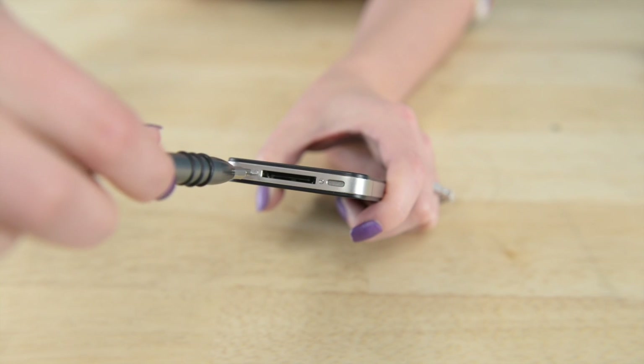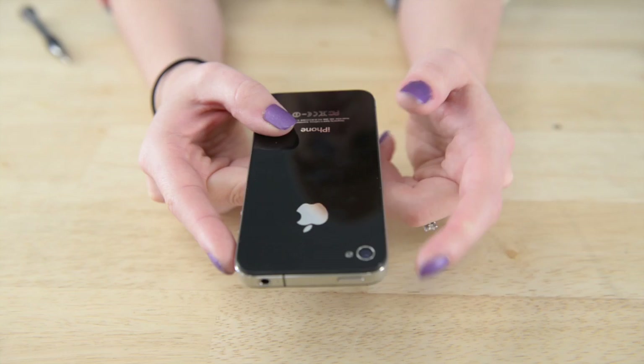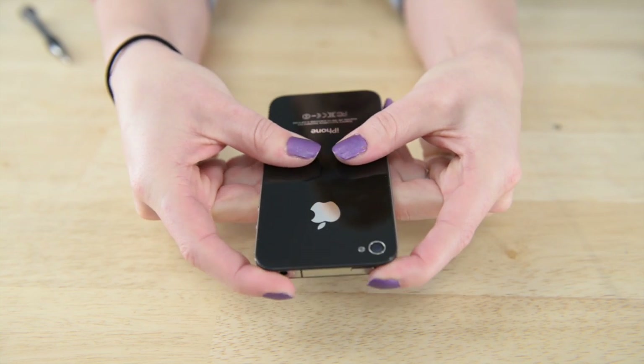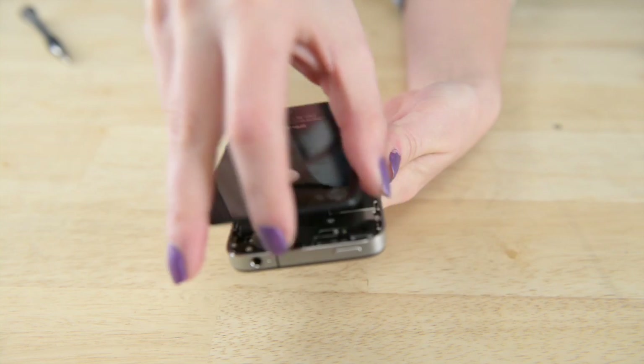First, make sure your phone is turned off, and then you're going to remove the two screws at the bottom near the dock connector. With those screws out, we're going to take off the back panel — just push with both thumbs up and it should come apart, then we can take it off.